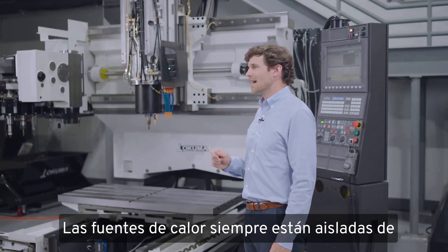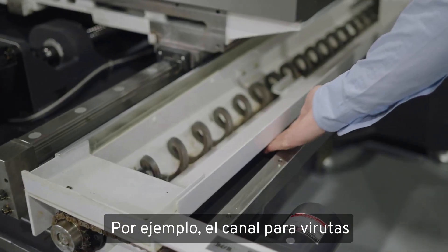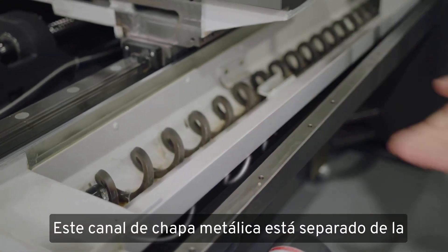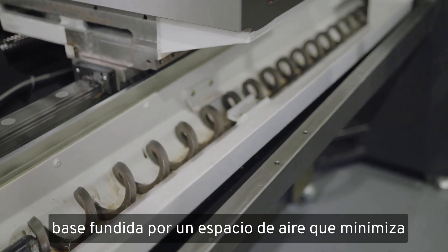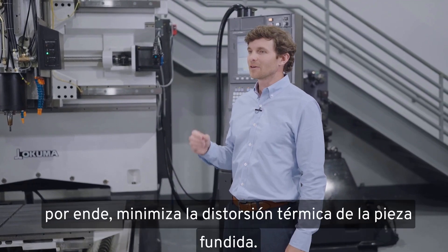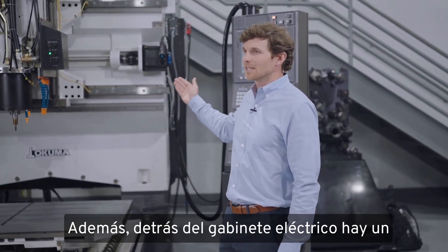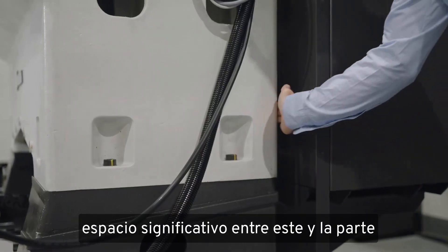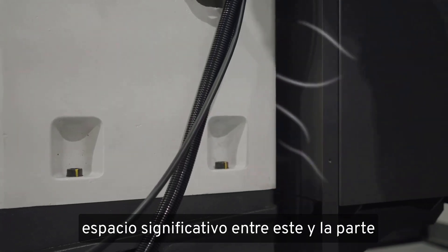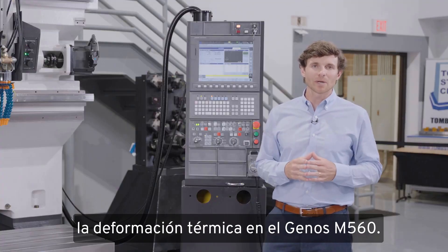Heat sources are always isolated away from the casting as much as possible. Take, for example, the chip trough — this sheet metal trough is separated from the base casting by an air gap that minimizes heat transfer directly into the casting and therefore minimizes thermal distortion. Also, the electrical cabinet on the back has a significant air gap between it and the upright of the casting, so that we can minimize thermal deformation in the Genos M560.